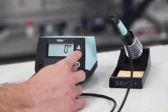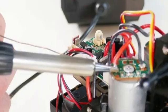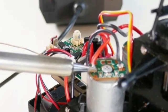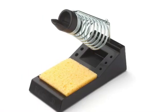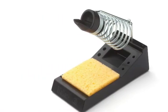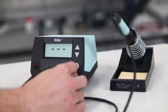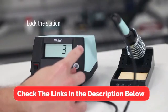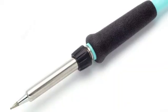The station has password protection to keep your settings the way you like them, a standby mode that can be set from 1 to 99 minutes, and an auto setback feature that turns the iron to a preset temperature when it's not in use to prevent energy usage and tip damage. There's also a locking feature you can turn on to keep children or other unauthorized users from accidentally turning it on.